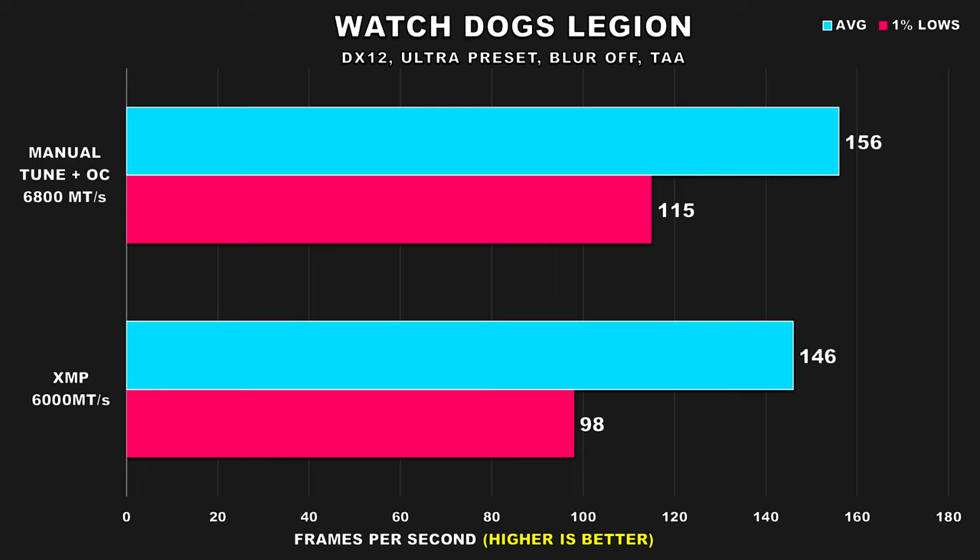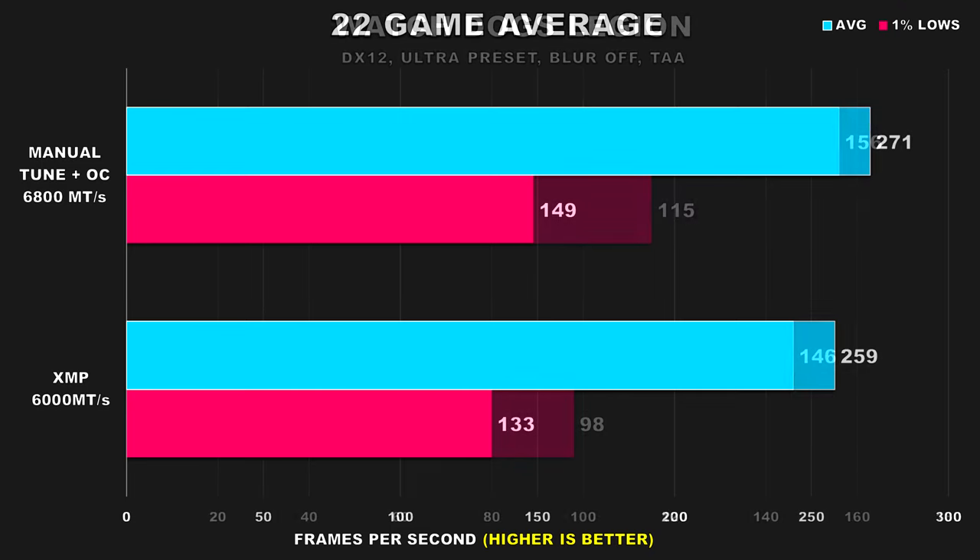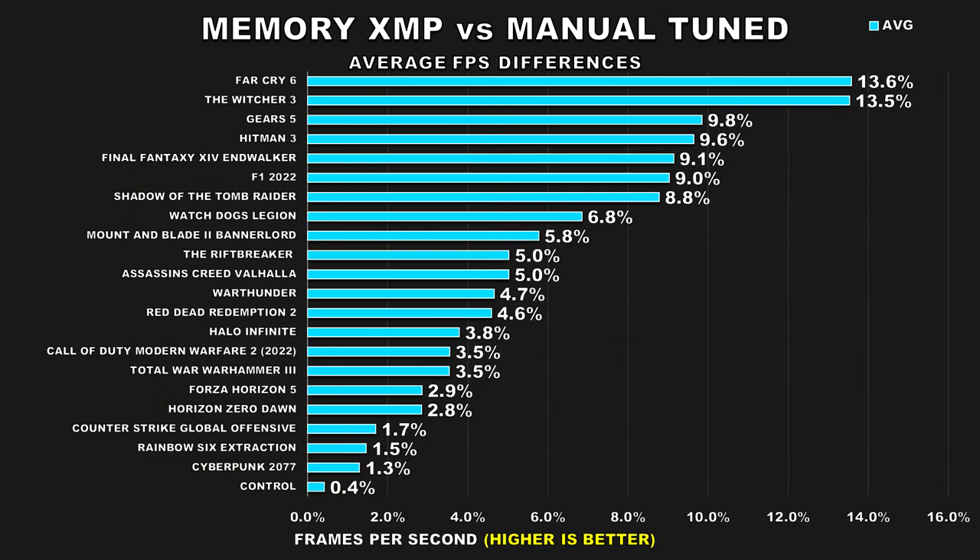In our 22-game average, the overall average FPS improvement doesn't seem large — a 12 FPS increase or around 5%. People will look at that and say it doesn't seem like a lot, which is why many seem satisfied with just setting an XMP profile. The 1% lows, however, show a larger 12% improvement, and this is what matters more. It's consistency. You can push over 200 FPS average, but if frame times are all over the place, it's not going to feel smooth and responsive. There are also a handful of games that showed around a 10% or more improvement to average FPS with the tuned RAM.